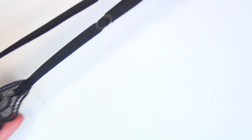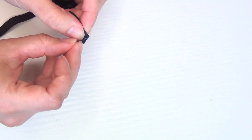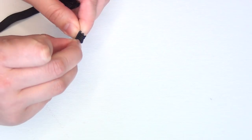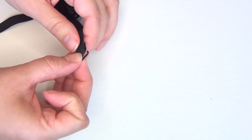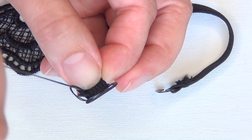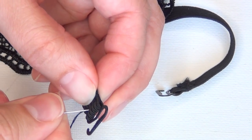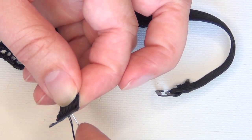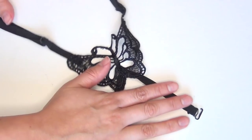Do the exact same thing on the other strap except with the hook pointing in the opposite direction, so they're a mirror image of one another. Then you're ready to add your hooks onto the bottom straps — you're not going to use sliders for these, just the hooks. Loop the end of the elastic through the loop on the hook and stitch that into place the exact same way, making sure you're not too close to the end of the elastic and that you have enough substance to those stitches that it's not just going to unravel. Then tie it off and trim your threads.